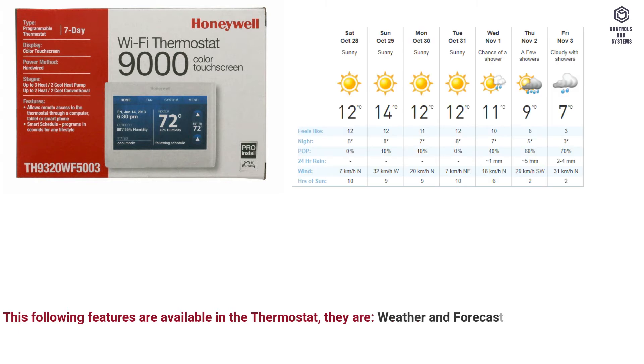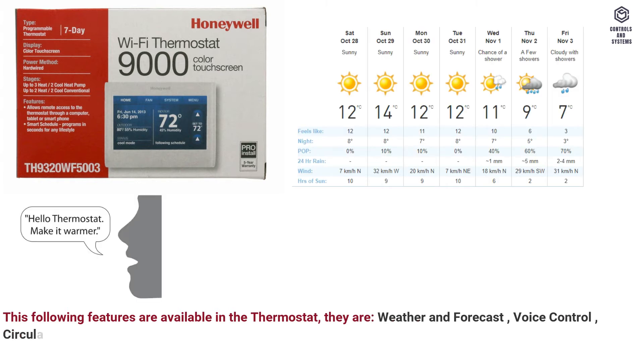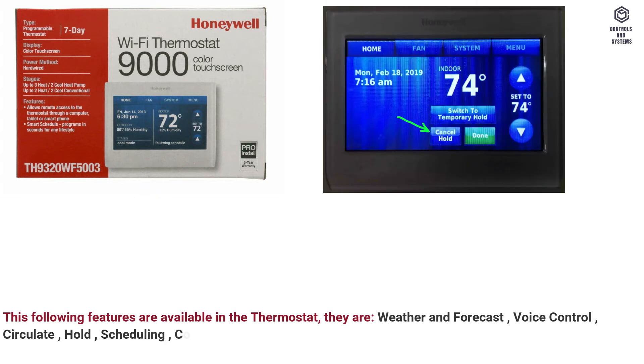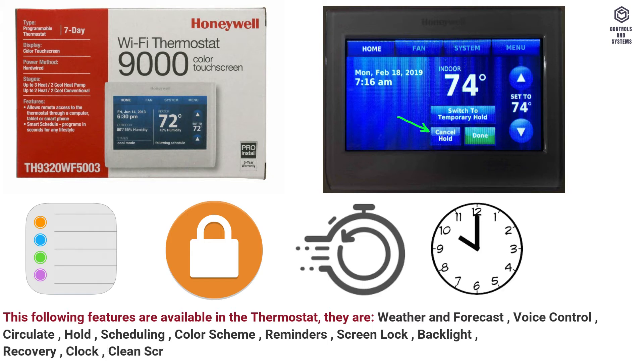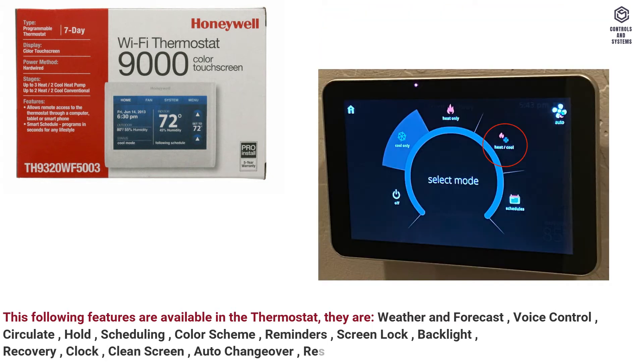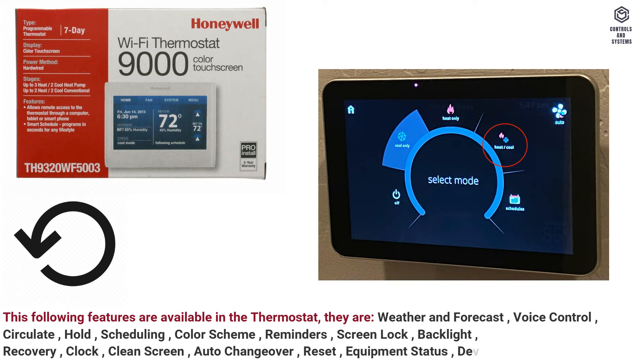The following features are available in the thermostat: weather and forecast, voice control, circulate, hold, scheduling, color scheme, reminders, screen lock, backlight, recovery, clock, clean screen, auto changeover, reset, equipment status, and device information.